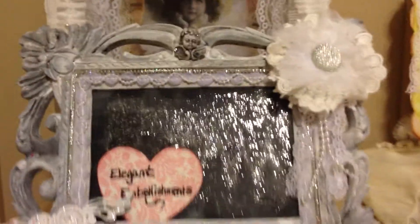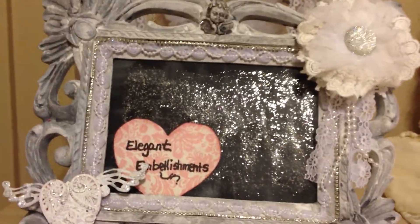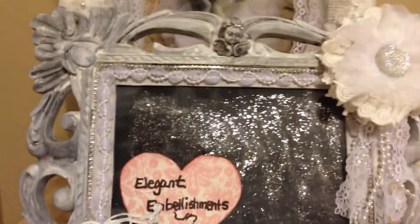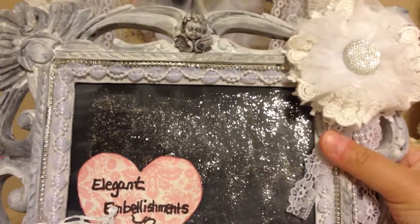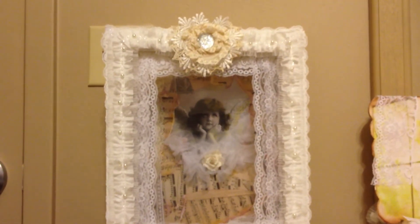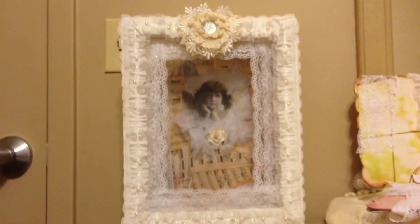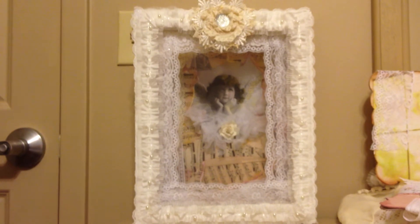So here's my design team name piece that I'm going to be using. Now let me show you the project I created. This is a shadow box that I bought — here's the overall effect of it.